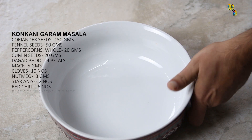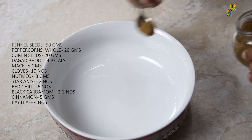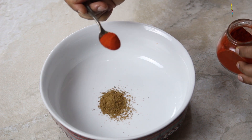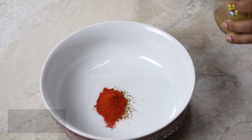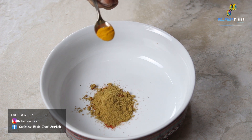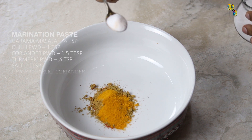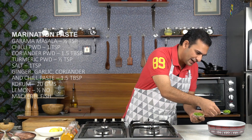First we will add all the powdered spices in our mixing bowl, starting with half a teaspoon of garam masala, one teaspoon of chilli powder, one and a half teaspoon of coriander powder, half a teaspoon of turmeric, and one teaspoon of salt. Then I will add the blend of ginger, garlic, green chilli, and coriander.